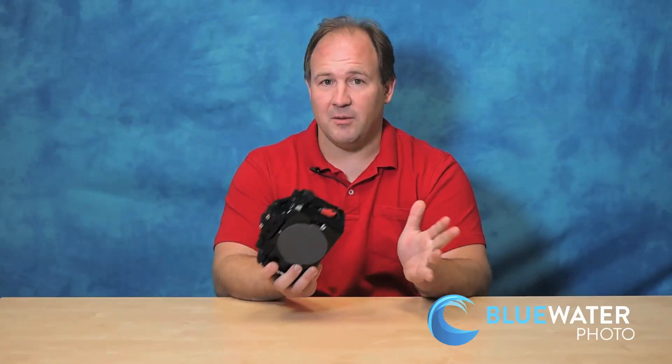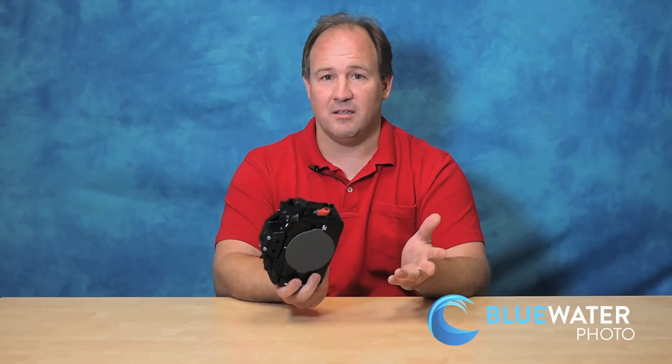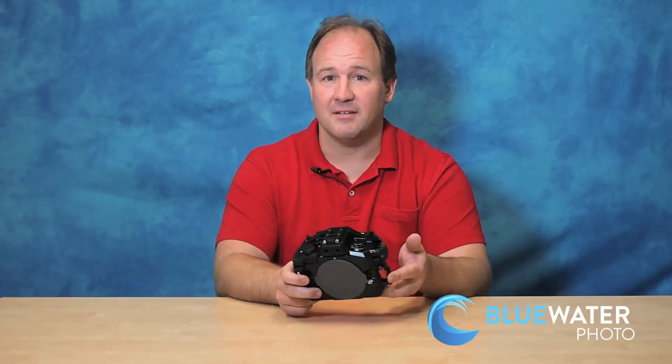Zooming is nice and the lens selection for all the Olympus mirrorless cameras is excellent. You have the 8mm fisheye lens for ultra wide angle, the 7-14mm and 9-18mm lenses for wide angle and sharks and sea lions, the 12-50mm as a mid-range lens, and the Olympus 60mm macro which I really love for macro shooting.